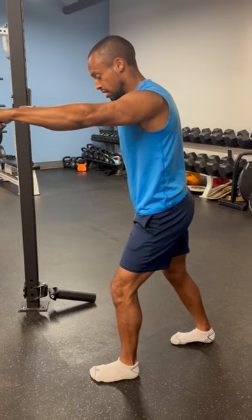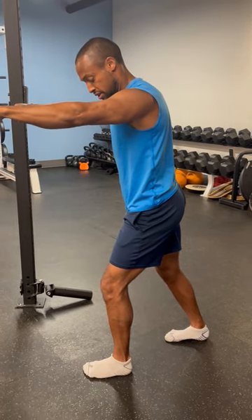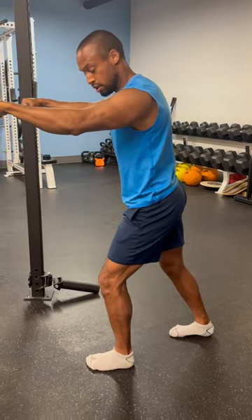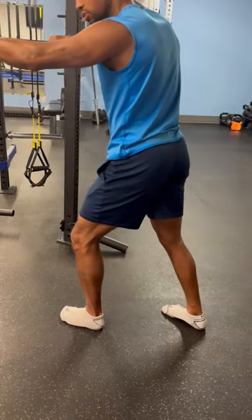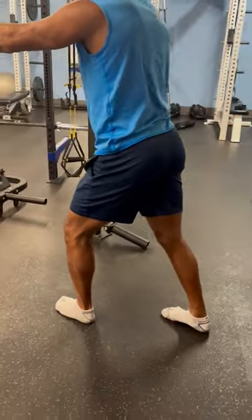As you lean on the front leg, you're trending that knee slightly outward from the big toe. More importantly, you don't want this back foot to offset a bunch. You want to try to keep it straight ahead.